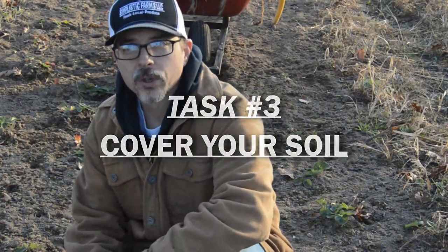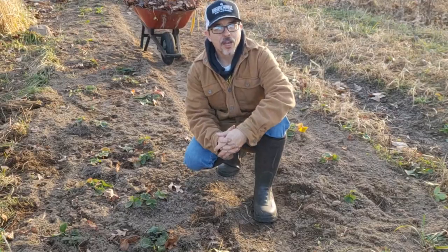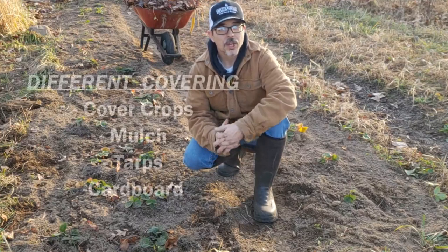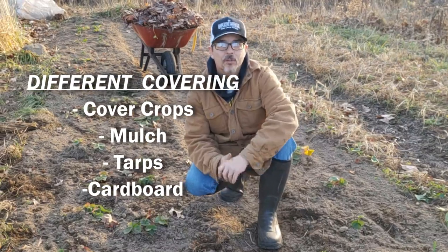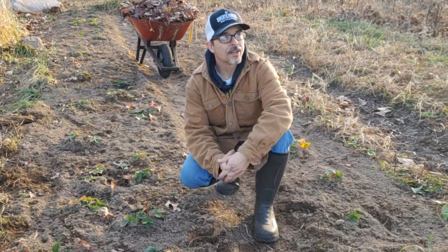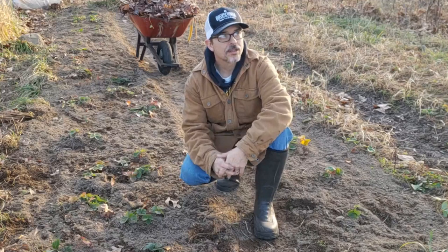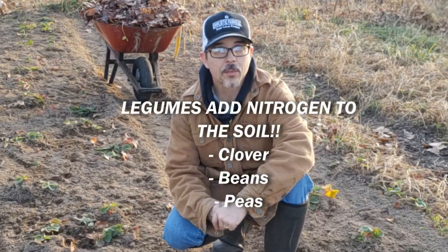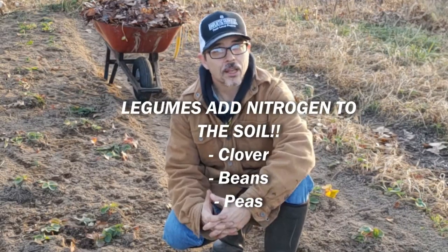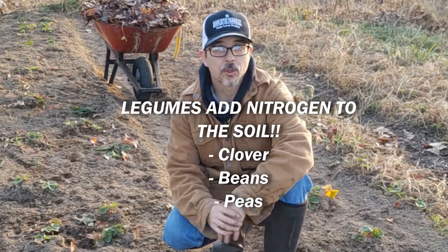There are a lot of benefits to covering your soil over the wintertime. It acts as a blanket and protects the microorganisms and the roots on young plants, especially beds that you have plants in like our strawberries here. One of the best ways to do it is through cover cropping. By planting rye and clover in late summer or early fall, it'll help prevent erosion, break up compacted soil, and add organic matter to your garden beds. You can also add nutrients to the soil by planting legumes as a cover crop — clover, beans, and peas — and they'll help raise the nitrogen levels available for the plants you put in there next. So legumes are a great cover crop.